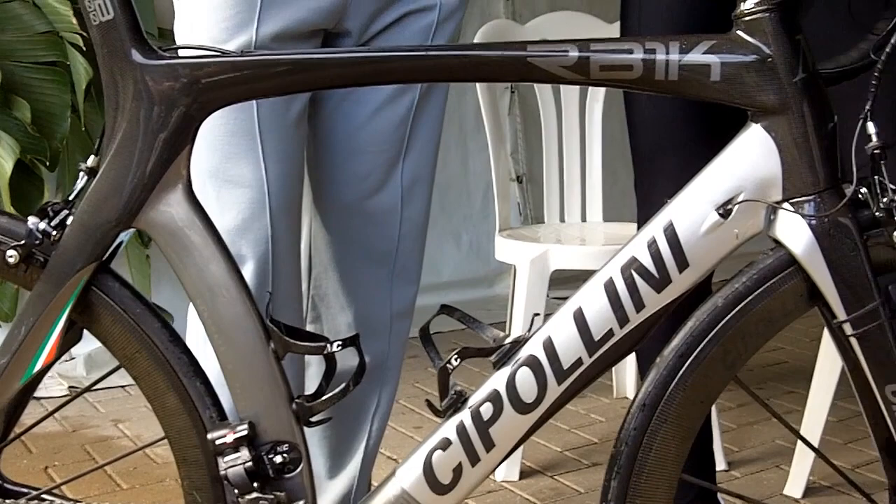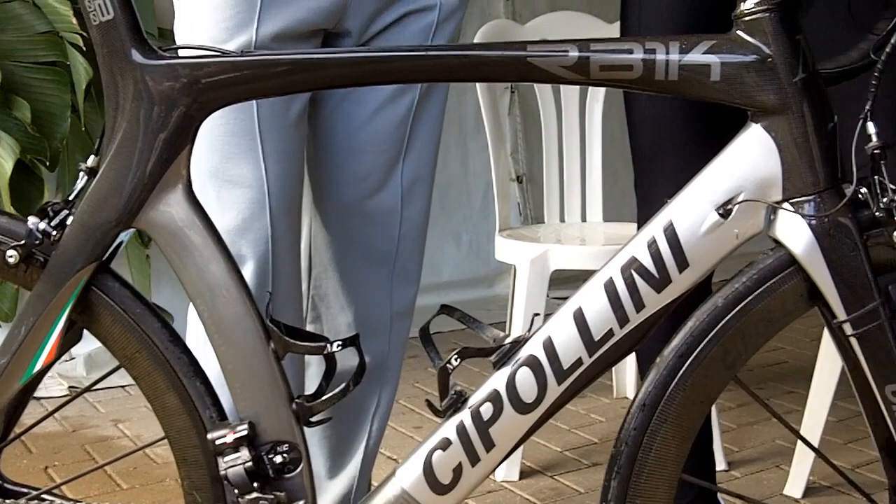You'll notice in the first 20 meters that every pedal stroke goes right to the wheels, launches you forward — almost as fast as Cipo, but not quite unless you've got his legs. And that's a quick overview.